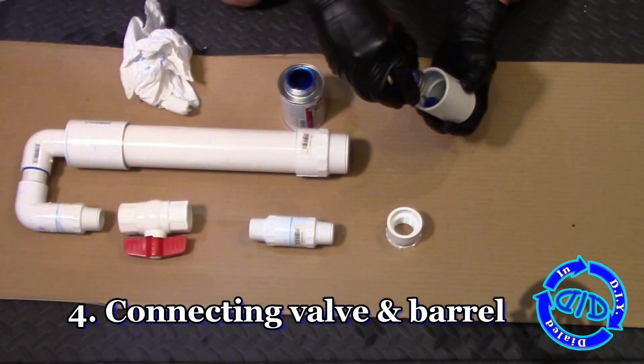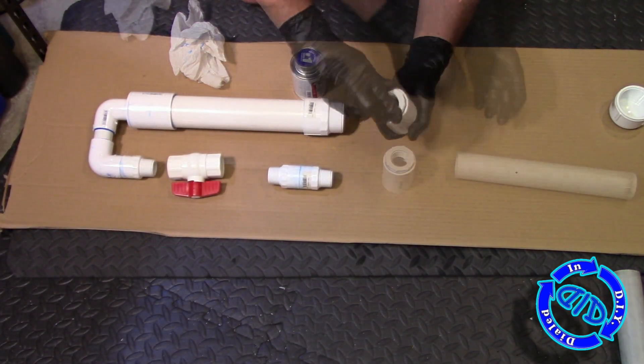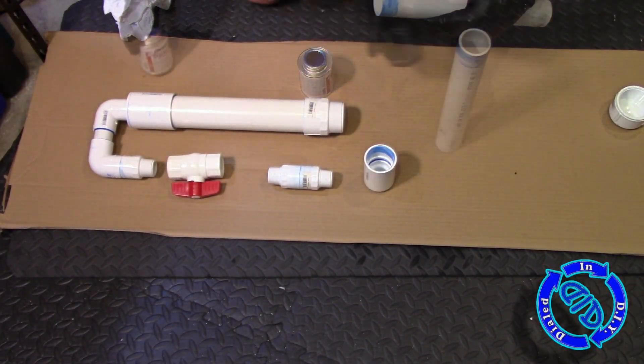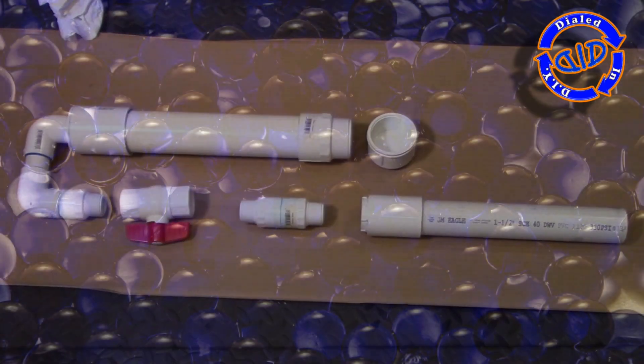So what we've assembled so far at the top of the screen is the pressure chamber, the elbow bend, which will bring us to our valve, and our connection to the barrel, which we will need to do by threading some pieces together in just a couple moments.